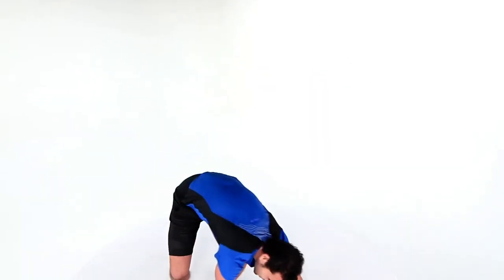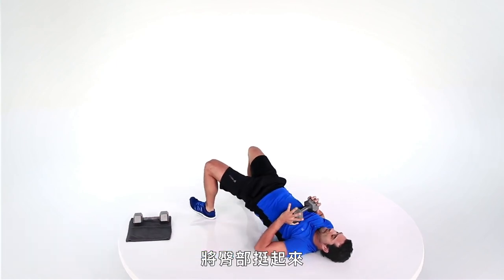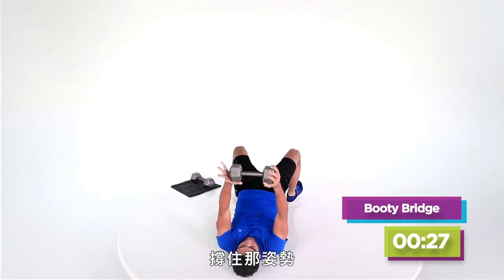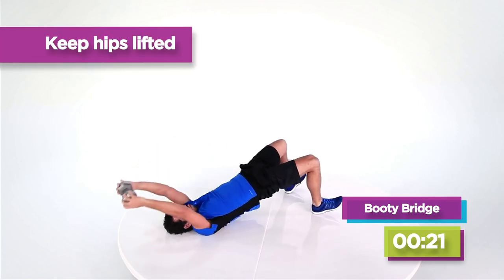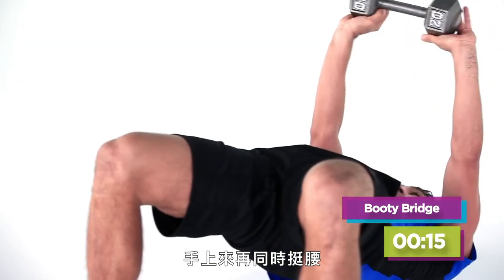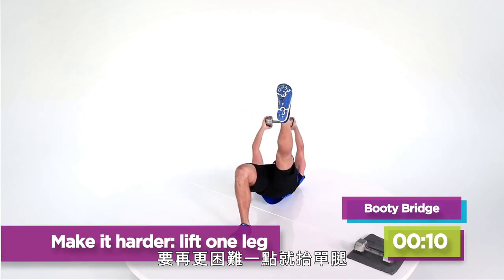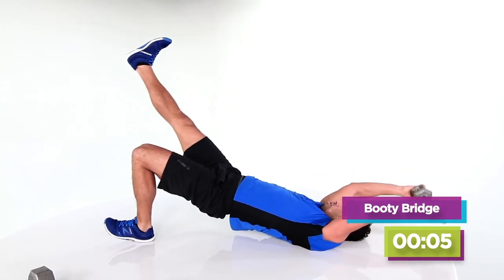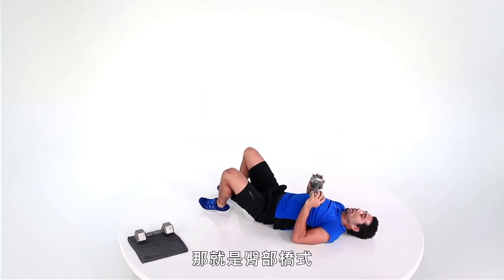We've got booty bridge. Get those heels in close to the hips, drive the hips up — not too high, that's the lower back right here. Hold it there and drop those arms to add a little bit of a row. You're squeezing your butt, toes are up. I can also drop down and bring it up when I come up. To make it even harder, I can do single leg. You're done in three, two, and one. That's a little booty bridge.